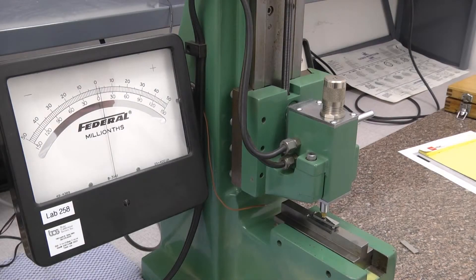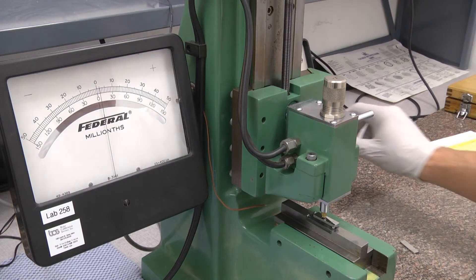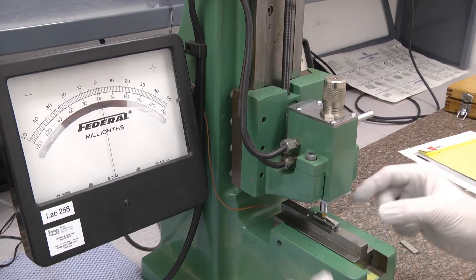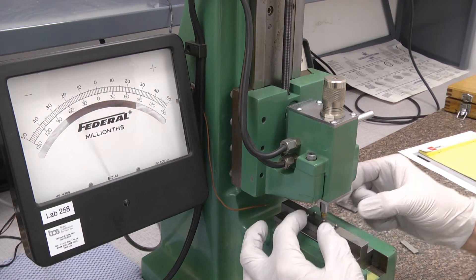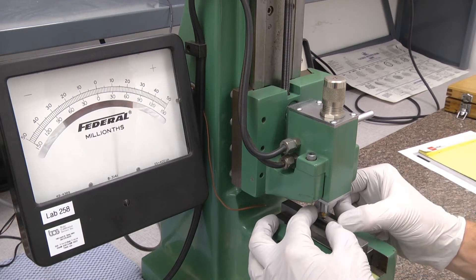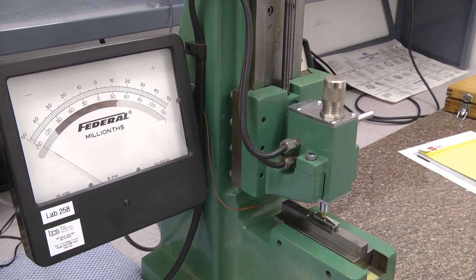We calibrate the gauge block comparator in the negative direction by putting in the .10005 inch block and setting the offset for zero. We remove that gauge block, put in the .100 inch gauge block, and it should indicate full scale in the other direction within one micro inch, which it does.